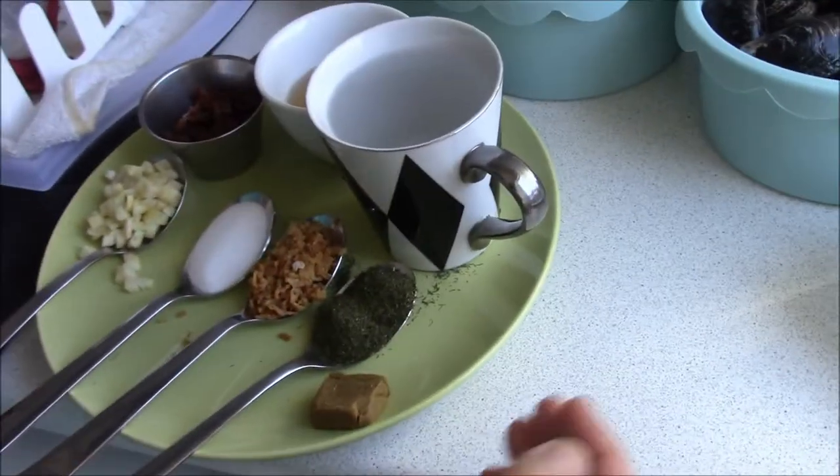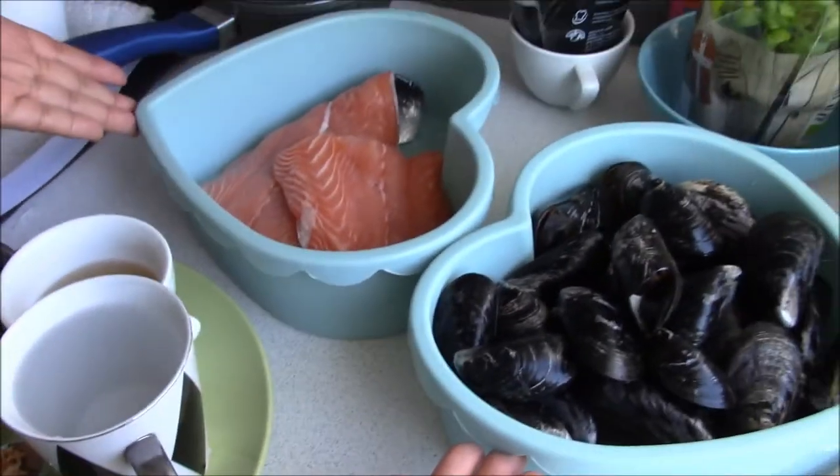Hi guys, I will cook fish for you — Paksiw. This is my recipe on how to cook fish without the fish taste. Let me show you.